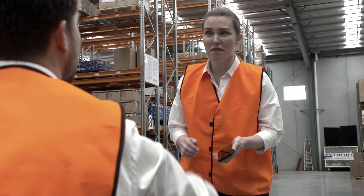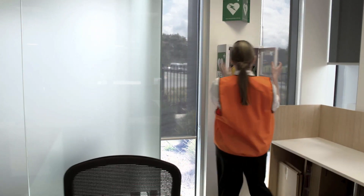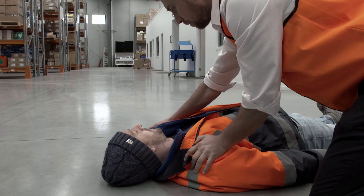Beth, call Triple O and get the defib. The 360P is simple to operate and will assist you through the rescue with easy to follow verbal and visual prompts.